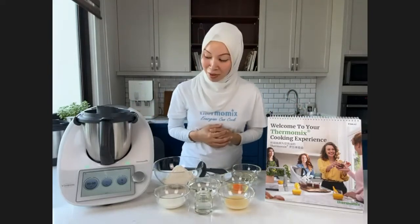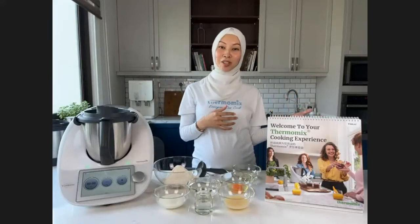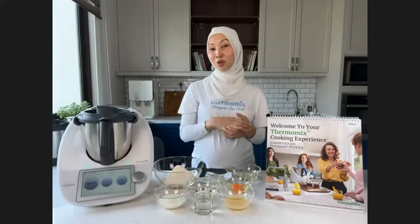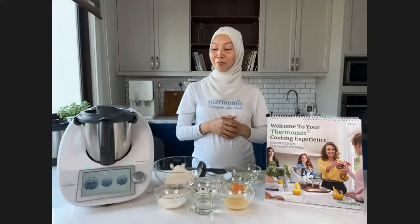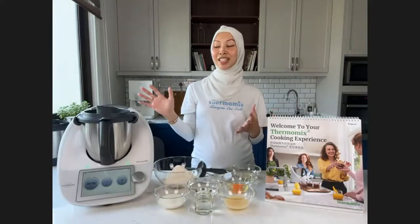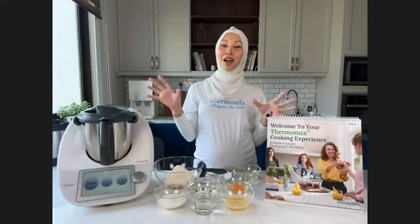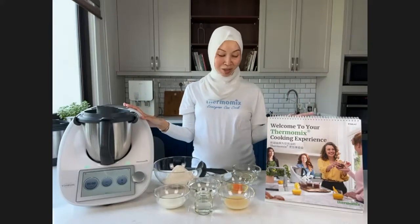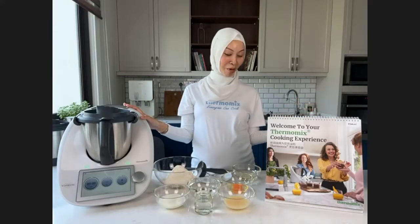Before Thermomix, the thought of baking was always there — I have so many cookbooks about baking, tapi tak pernah buat because it's always tedious. I baked cakes but not roti because roti rasa macam susah, takut tak jadi. But my first roti was actually with Thermomix because everything is guided, everything is weighed properly, and the settings are just right to get perfect results.